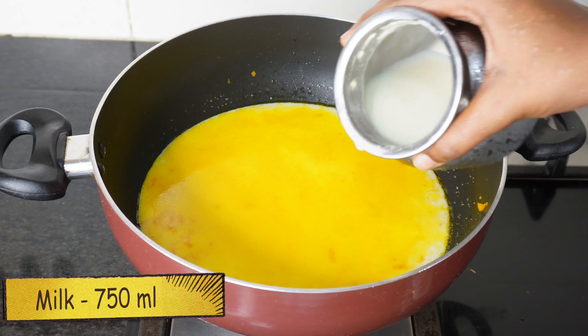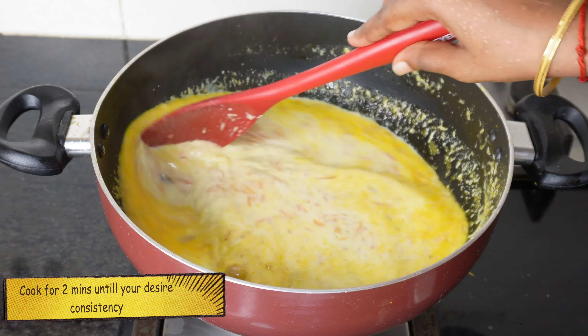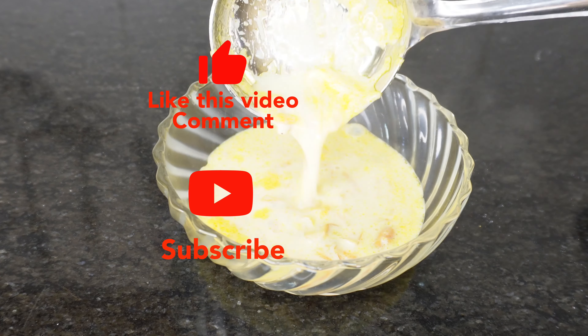Put the carrot in the middle and cook for about 10 minutes with oil. Let's make this soup creamy carrot pie.